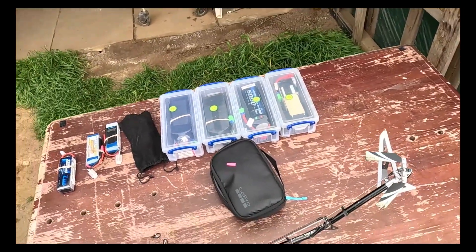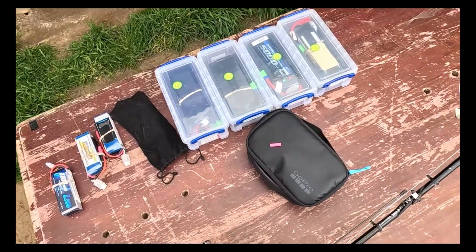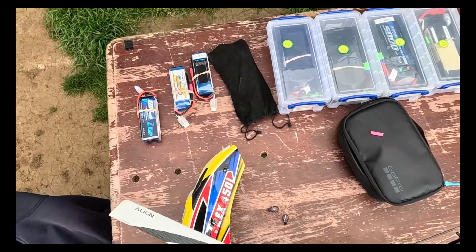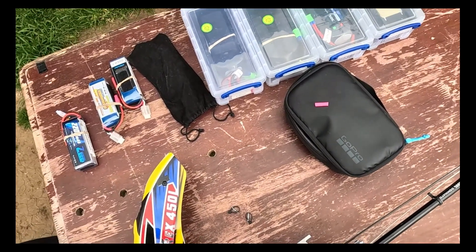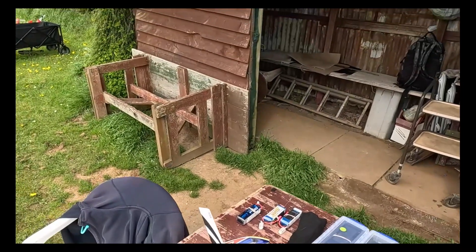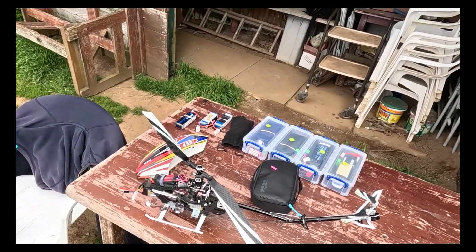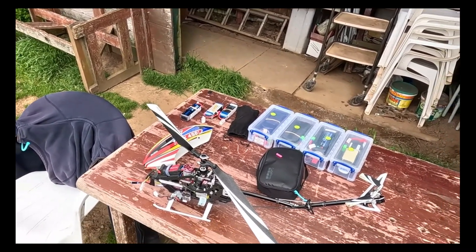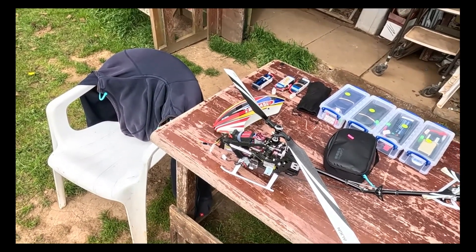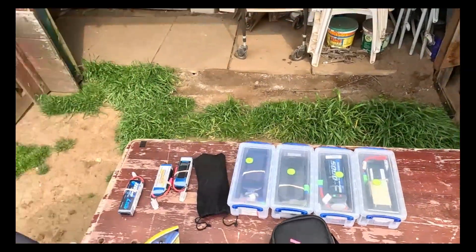But all we can do is keep trying. So I will now disarm the model and go into the corner and cry a little. It shouldn't be too difficult to repair, but it's definitely requiring a new boom. Okay, thanks for watching.